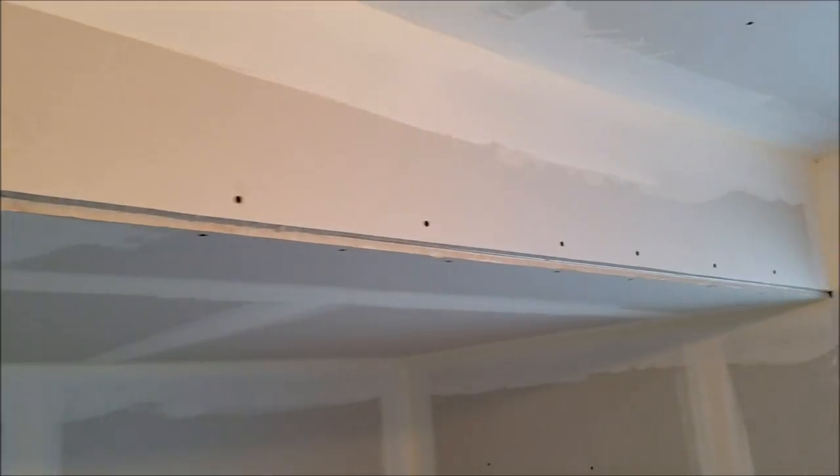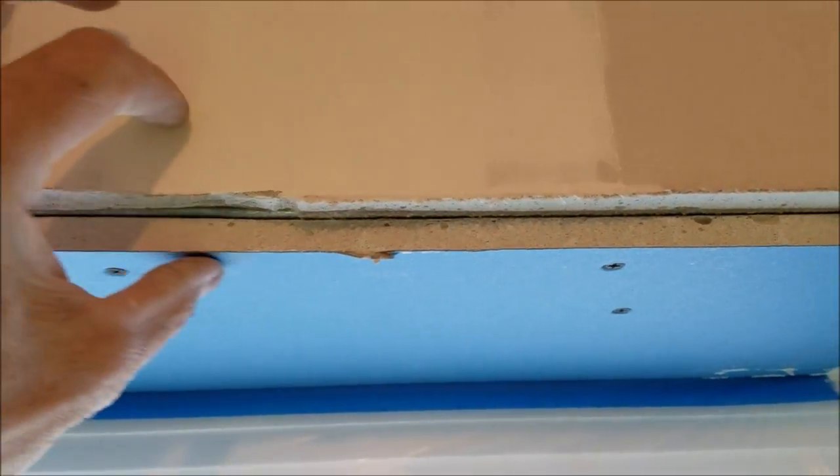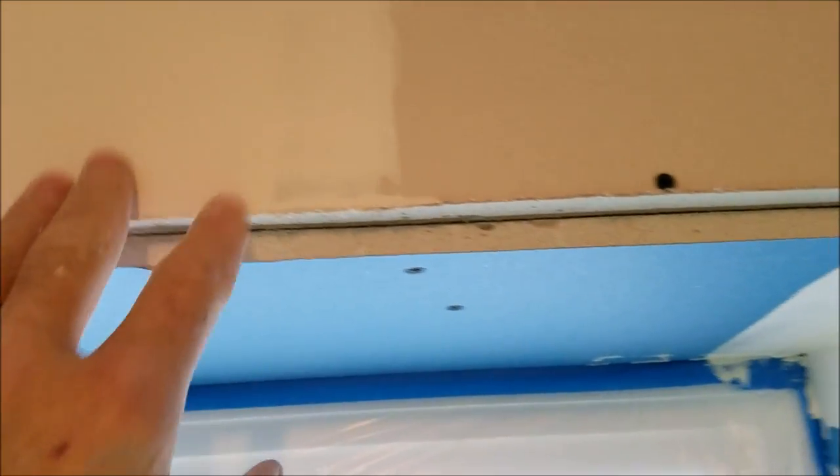Got all the taping done. You want to tape before you put your corner bead on — a lot of people don't show you that. You should tape first so you know you've got your tape all the way down the edges, up in the inside corners and underneath. Now I'm getting ready to put the bullnose on.